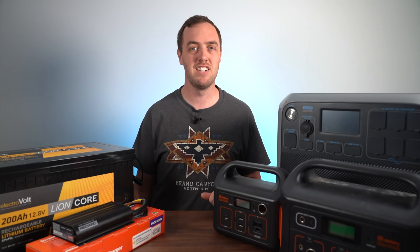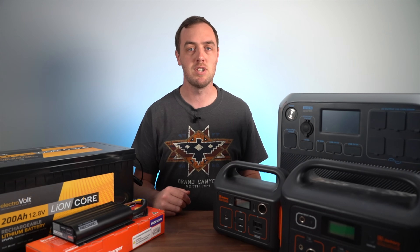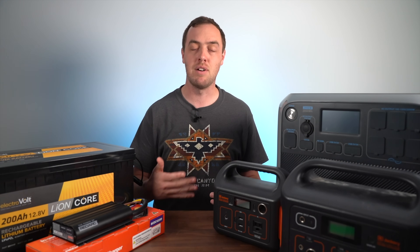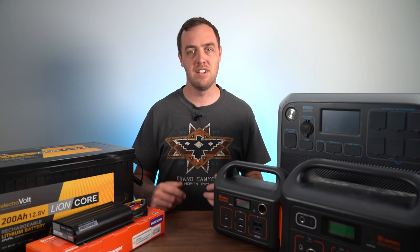To do things the other way around, to go from watt hours to amp hours, you just divide by the voltage. Throughout this whole video I'm going to talk about everything in watt hours because I think it's actually the better unit.